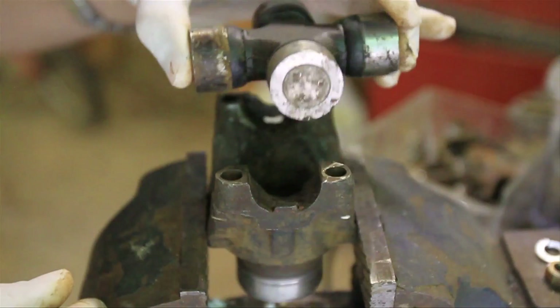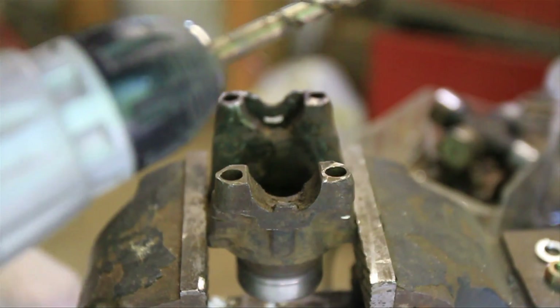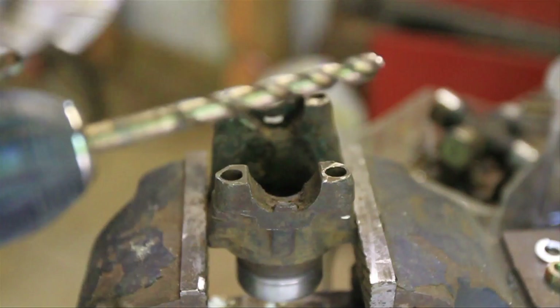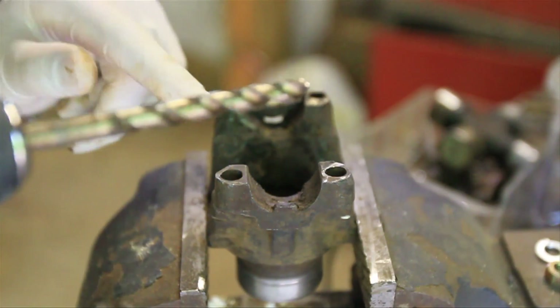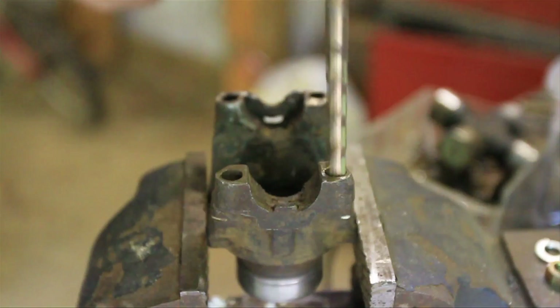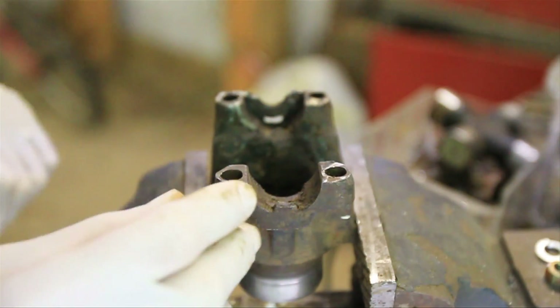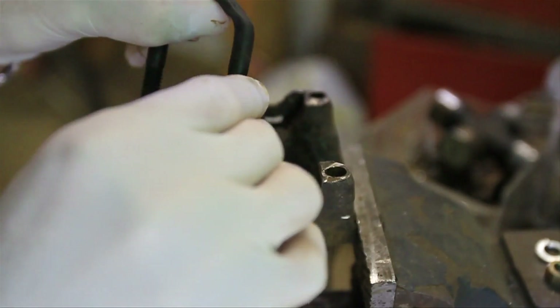You're going to pull your drive shaft up out of the way, and now all you need is a 5/16 drill bit, and you're just going to drill out the holes to 5/16ths. I've already done it for you. But you're just going to do that — it's pretty soft metal, easy to do, and then you're going to get this.